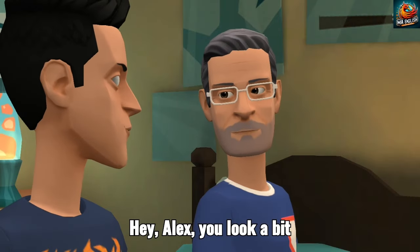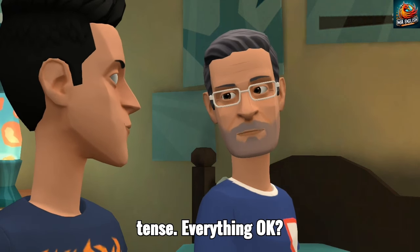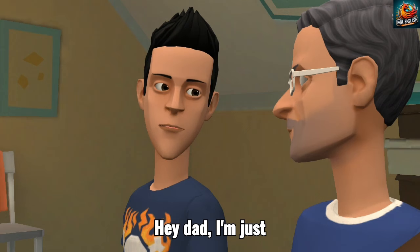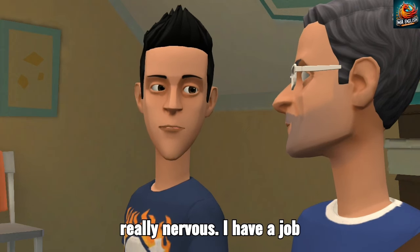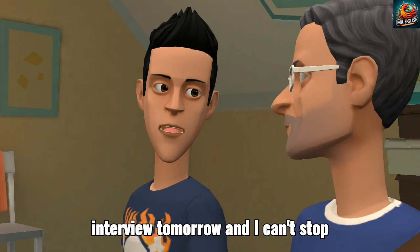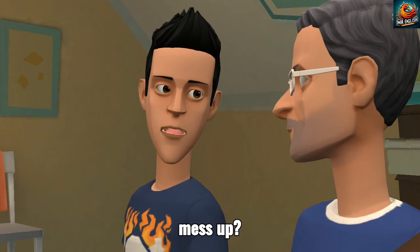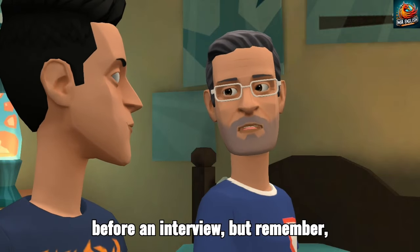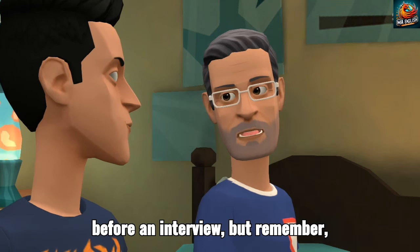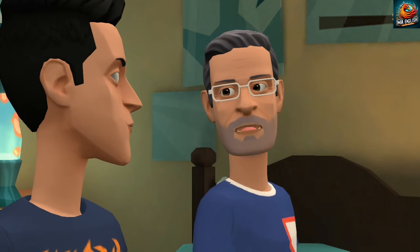Hey, Alex. You look a bit tense. Everything okay? Hey, Dad. I'm just really nervous. I have a job interview tomorrow, and I can't stop thinking about it. What if I mess up? It's perfectly normal to feel nervous before an interview. But remember, you've prepared well and you're capable. You'll do great.